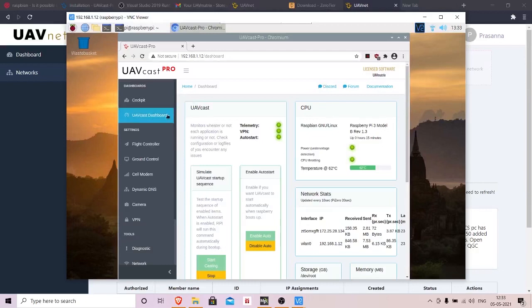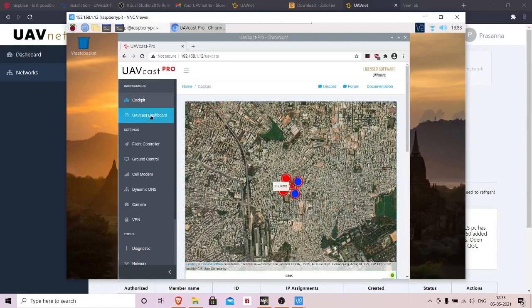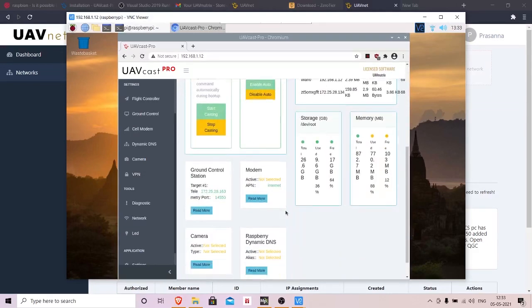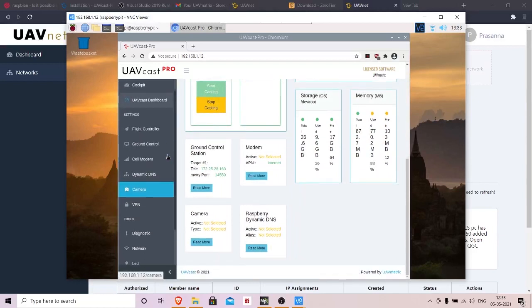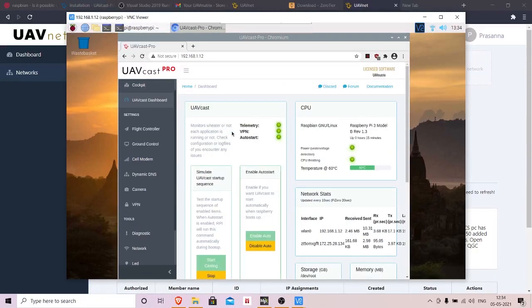You'll see the UAVcast web page. Go to your dashboard — this also shows the location of the Pi itself. For any of these options to be available, you need to enter the license key you received on your order confirmation page after purchase. Enter that license key, then refresh the page and all configuration options will be available.